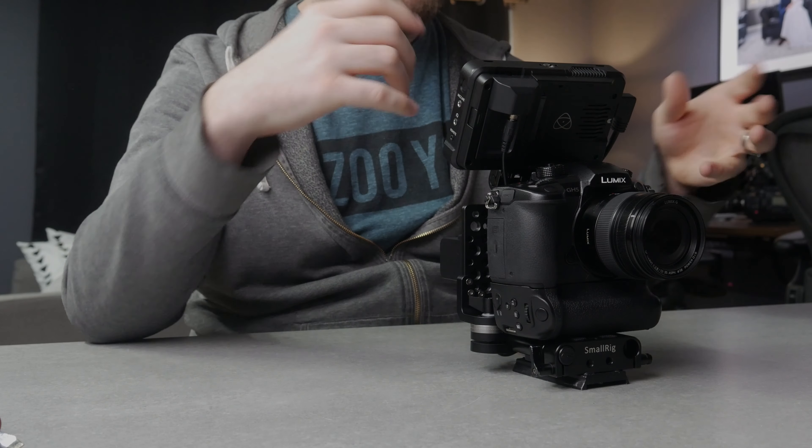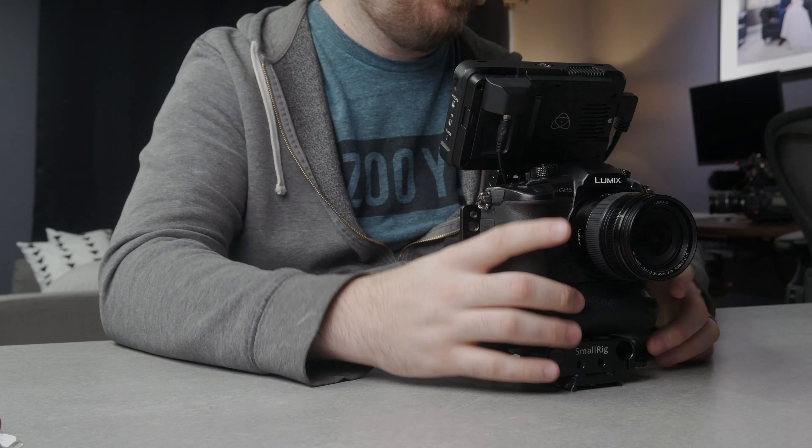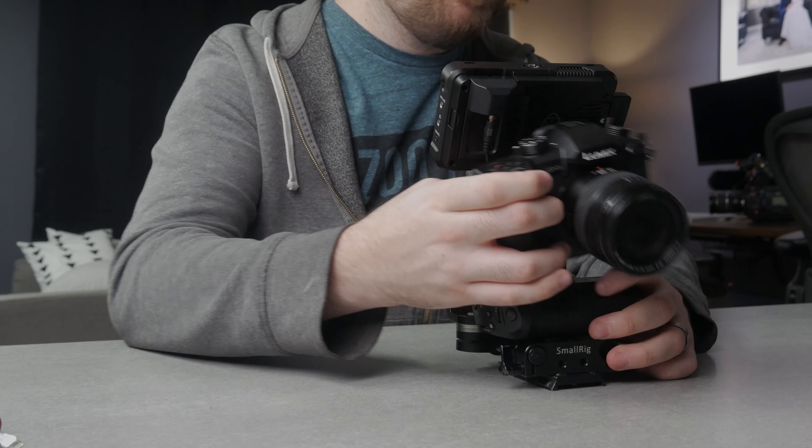And that's why I love this particular rig setup — the versatility. Say I want to go and put this camera on my drone — what do I got to do? Unplug the HDMI cable, unscrew it from the battery grip, and I am ready to go onto my drone. It's that quick. Because I'm using the camera's built-in battery and through the battery grip, there's still a battery right here in the camera.